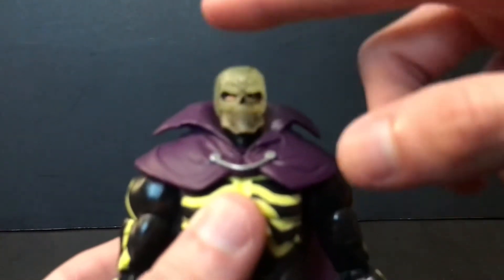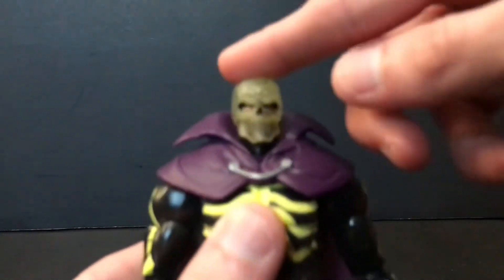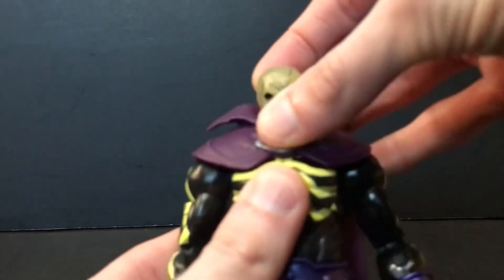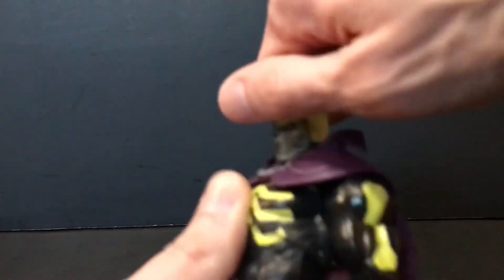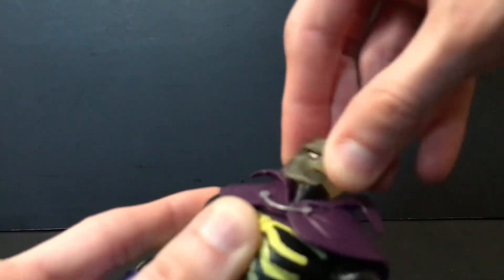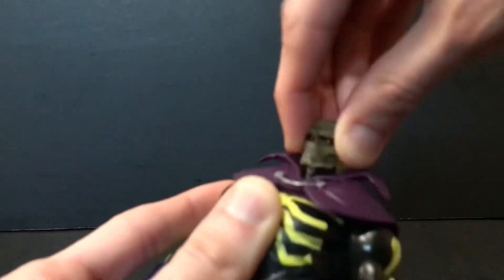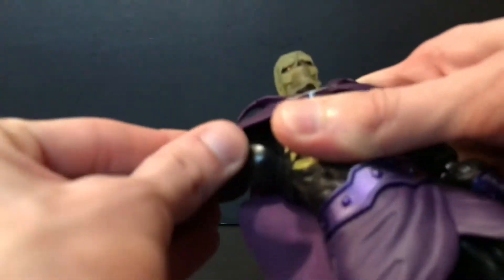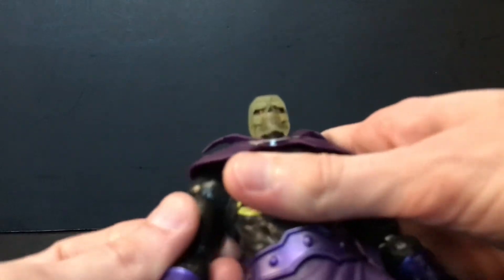We'll take a look at the glow-in-the-dark feature in just a moment, as well as do a head swap with the Origins one, because I know some of you are interested in seeing that. He does get some pretty good up-and-down range, a little bit better than most figures in this line. His head is nice and snug but not too tight, which I appreciate. The shoulders go out to the side and back down.